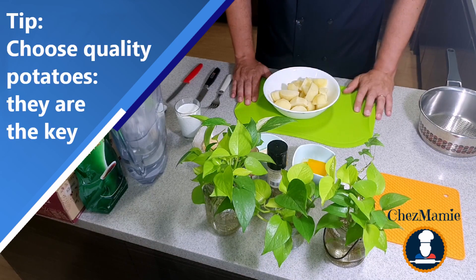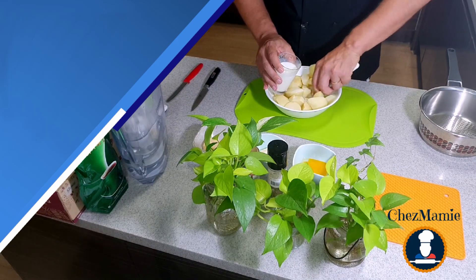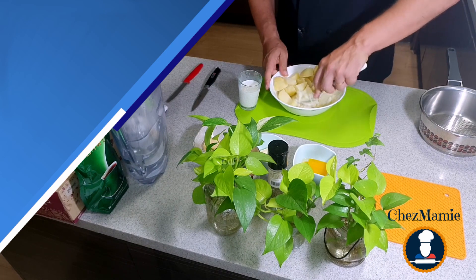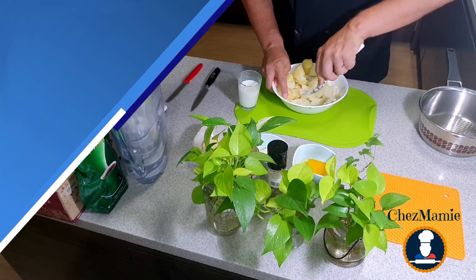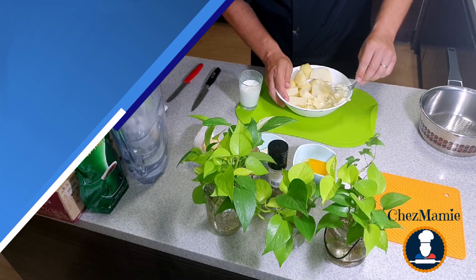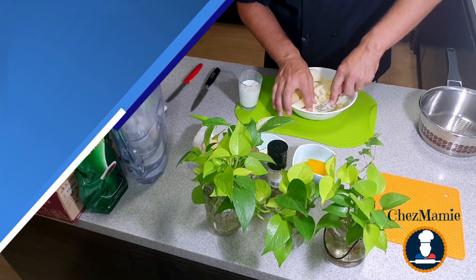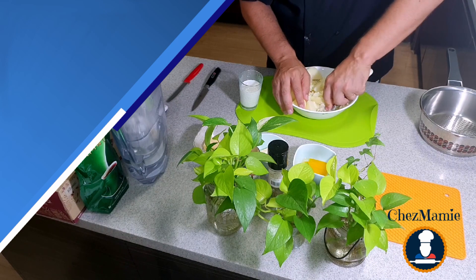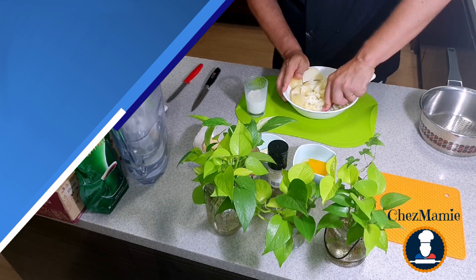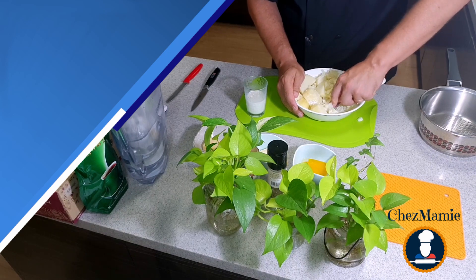Once you have your boiled potatoes, add a little bit of milk and then start mashing the potatoes. Don't use a mixer — just do it manually. That's much more fun, even with kids, and also the mixer would make it too liquid. So mash with a fork, then add more milk gradually to make the process easier. Don't put all the milk in at once, otherwise there will be some splashing.